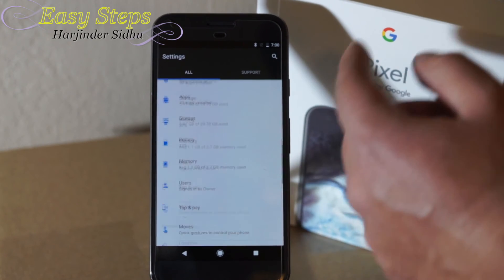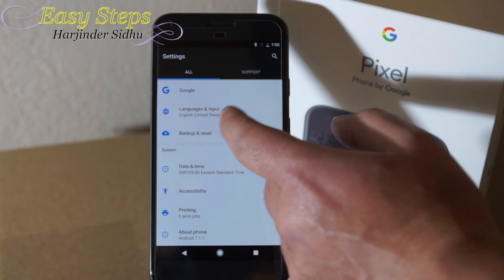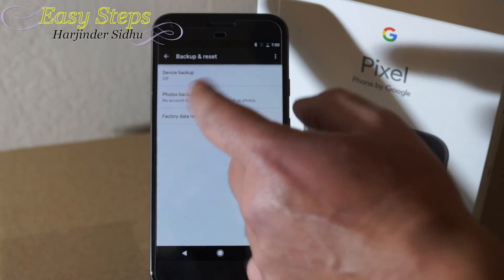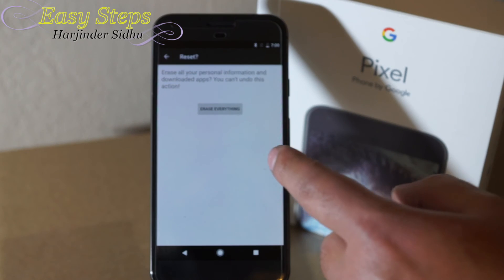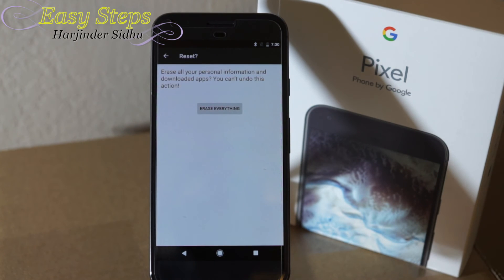Once in settings, you're going to find 'Backup and Reset', hit 'Factory Data Reset', then 'Reset Phone', and then hit 'Erase Everything'. Once you erase everything, the phone's going to restart — it's going to take about five minutes for the phone to fully reset and be restored back to factory settings.